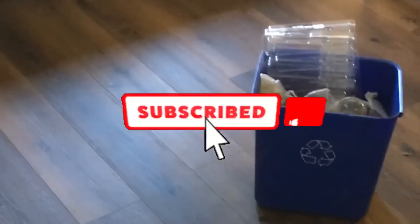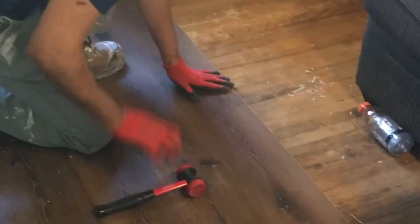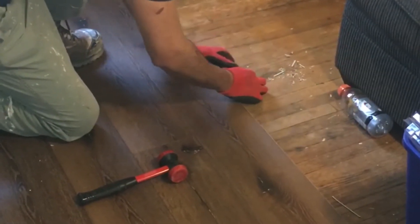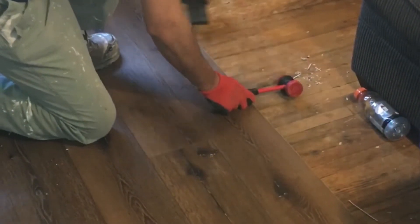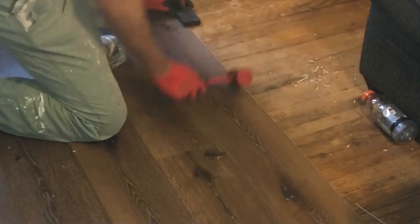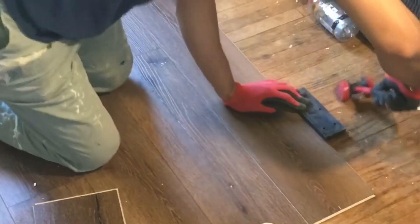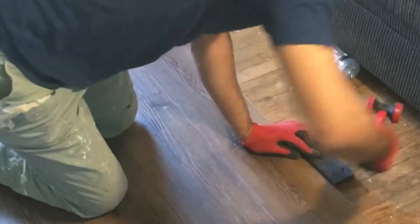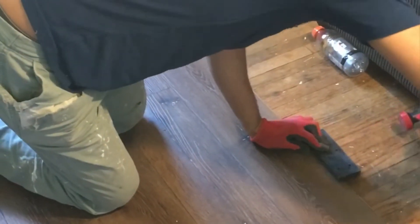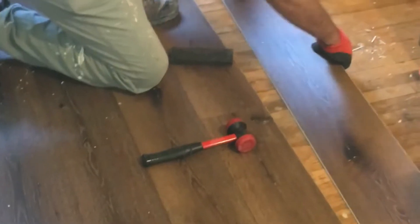Hey guys, if you are doing vinyl flooring for the first time, the basic thing you need to know is that vinyl flooring has grooves and joints, and you need to place them in the right joints for them to work. Vinyl flooring is like a puzzle — you have to put them in the right places to get the picture. You also need a mallet to close the joint.